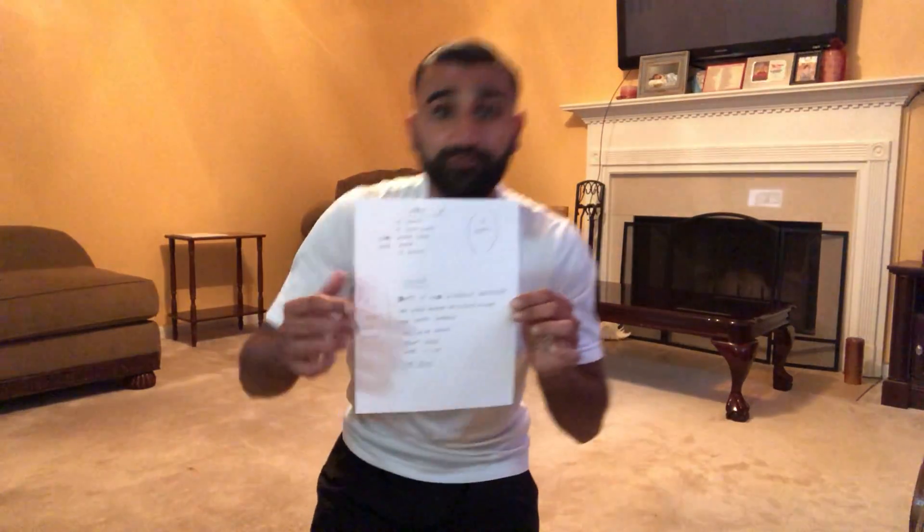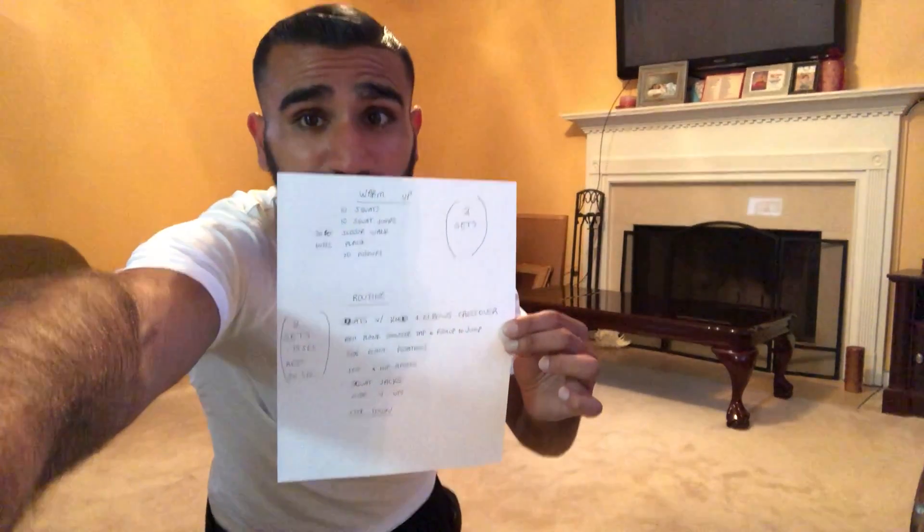Hey, what's going on outward fam? It's Malik over here. I'm gonna be teaching y'all an awesome high-intensity interval training class today. I'm gonna provide modifications for each exercise, so pick the intensity level that works best for you. We're gonna start with our warm-up and I'm gonna go ahead and share the routine with you today.